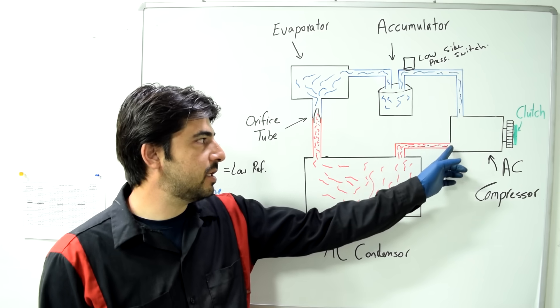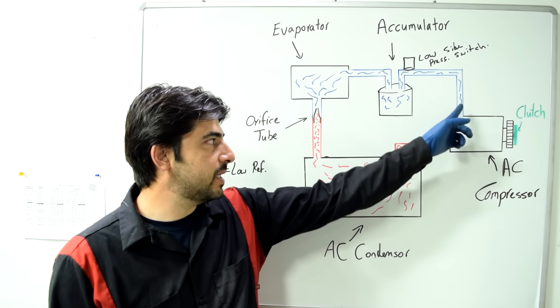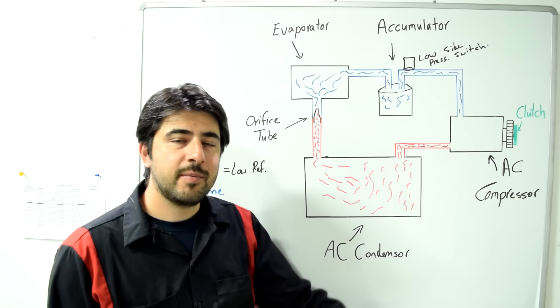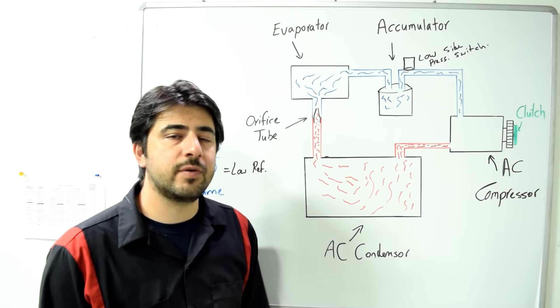Or there may be check valves that aren't working properly — keeping refrigerant from going the right direction. Either way, you have a bad AC compressor that needs to be replaced or rebuilt.